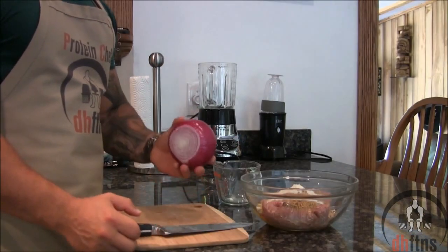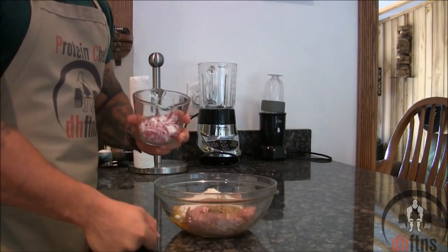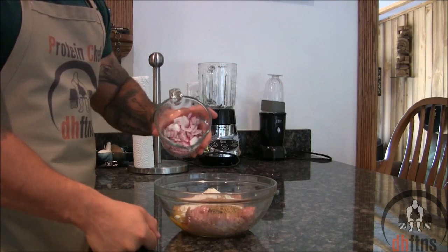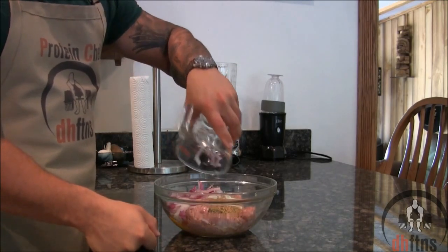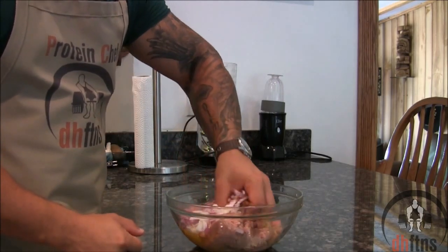And last, take out and chop one third a cup of red onion and add it to your mix. Wash your hands and then we're just going to mix everything together with one of them.